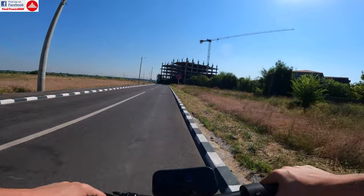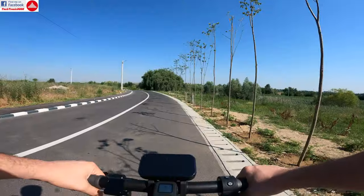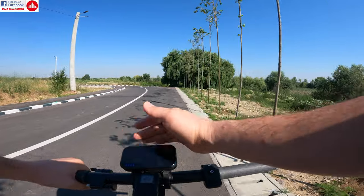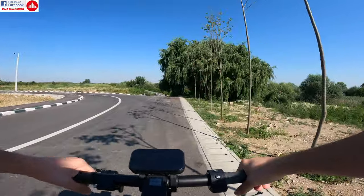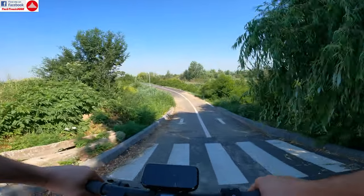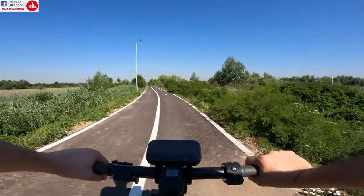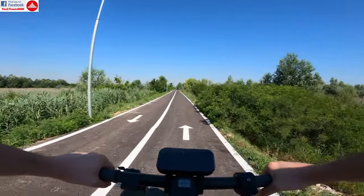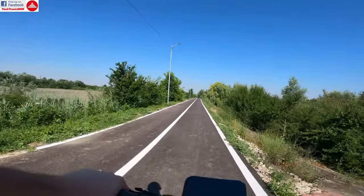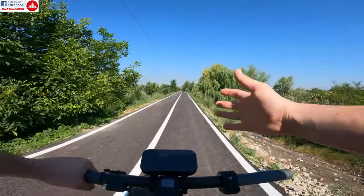With cruise control engaged at about 10 to 11 kilometers per hour, the scooter approaches a very steep downhill. Let's test it out — and the scooter brakes by itself. It's back to 10 kilometers per hour with just a tiny delay. It detected that it was going too fast and automatically activated engine braking, just like cruise control on a car — it simply held me to the set speed. I find that amazing on this type of scooter.